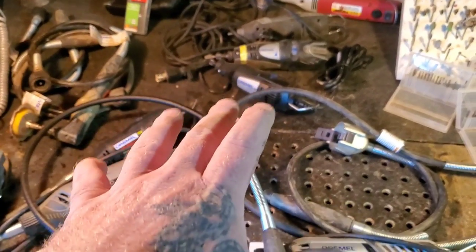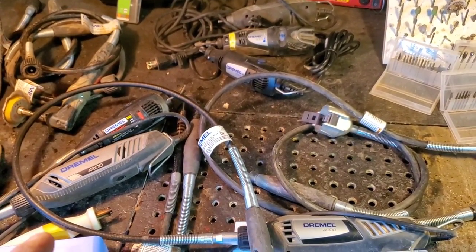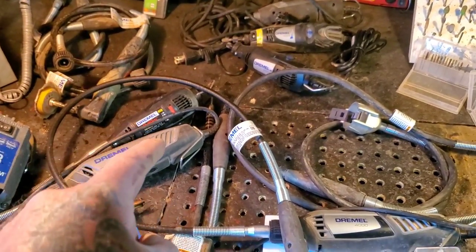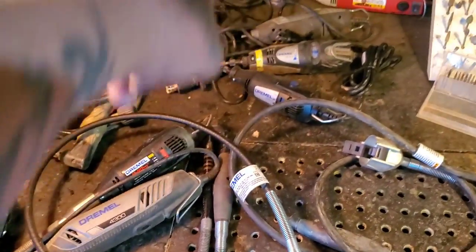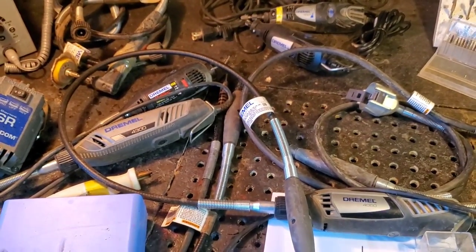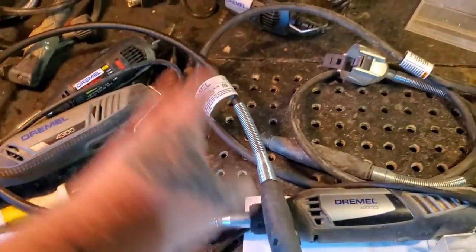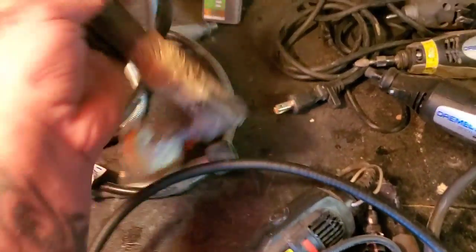This is half my tools I have right now — my other half is at my chainsaw carving area. I've broken twice as much as this, in the garbage and gone. The cheap knockoff ones, the knockoff flex shafts, the knockoff flex shafts from China, these kinds of sanding burrs — I've used it all, I've done it all.